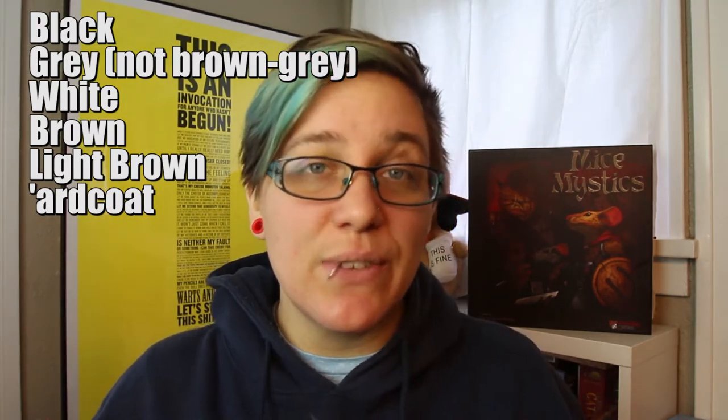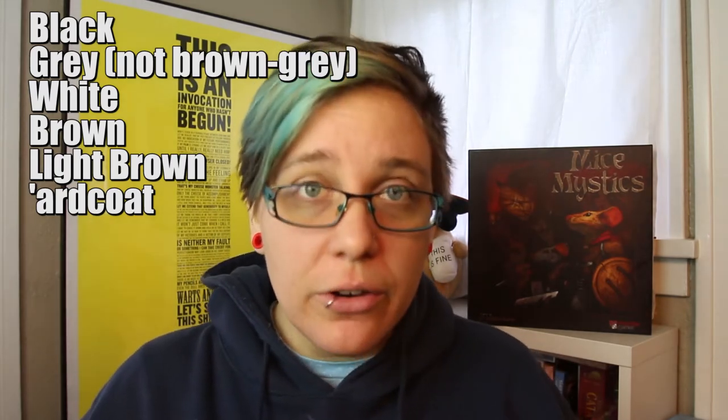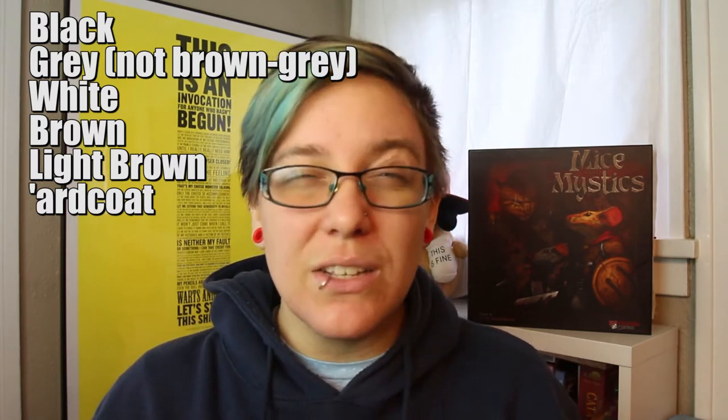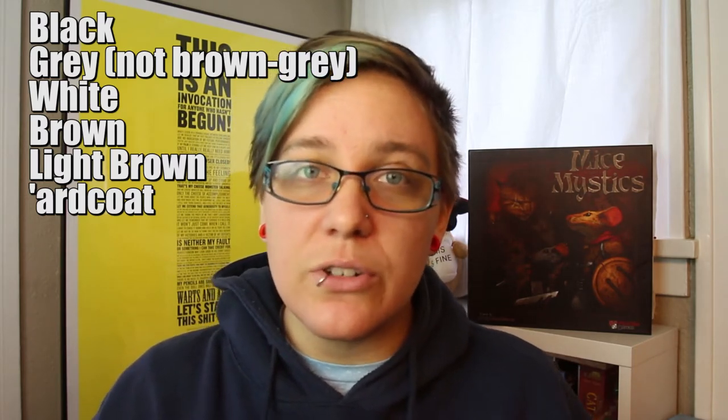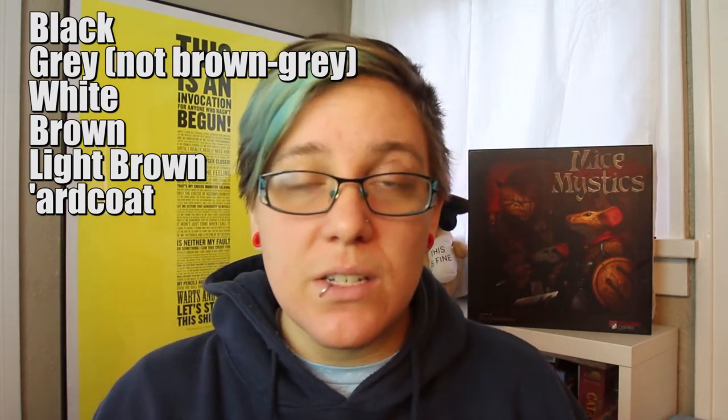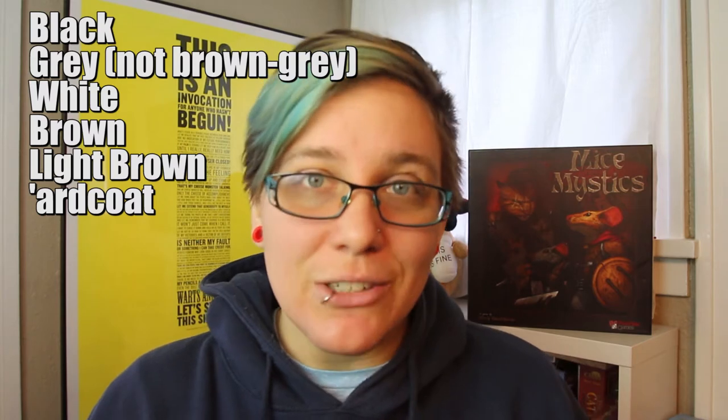We're also going to do a nice final touch on these figures using Citadel Mini's Hard Coat, or if you don't have Hard Coat, you can use white Elmer's glue or Mod Podge for the same effect. We're also going to use a few drops of white to build up tone or get the exact shades that we want. If you don't have a light brown color, you can use white to bring your medium brown down to a lighter shade.